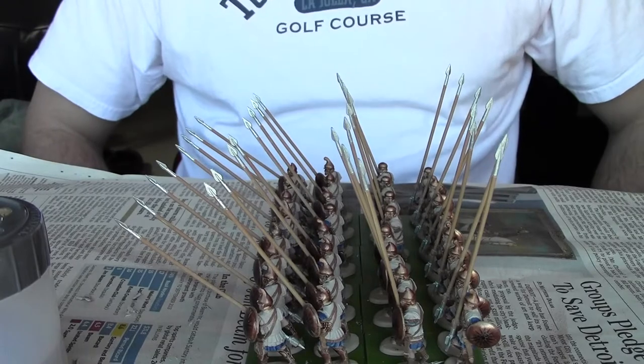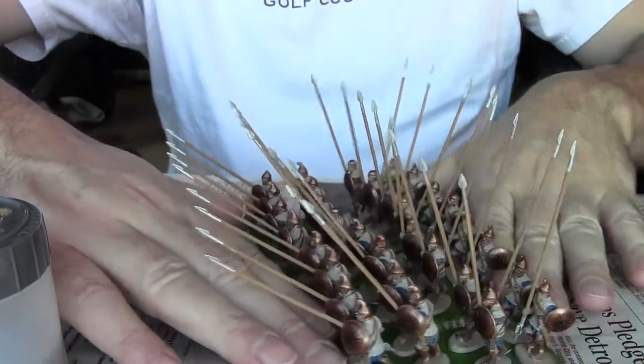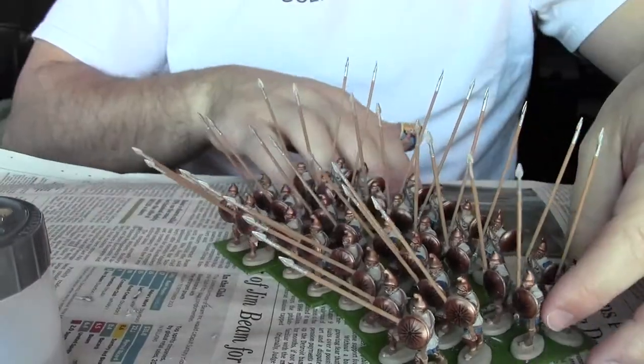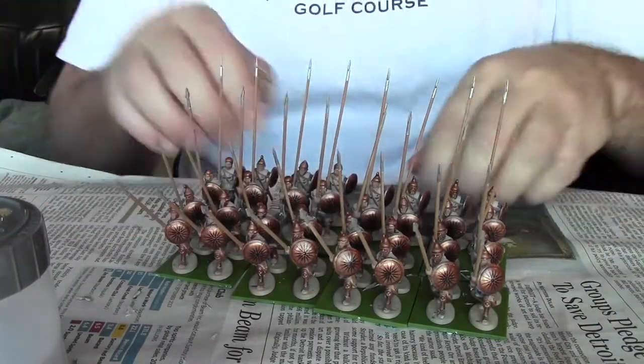The pikemen look pretty impressive once they're all ranked up and once they get all finished, and once I have eight stands of these guys sitting out on the battlefield with four stands of hot bites.